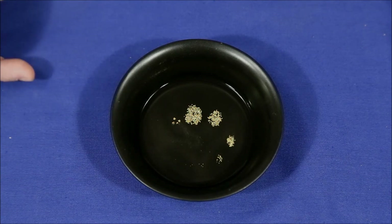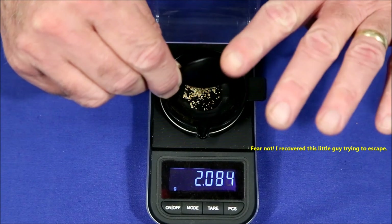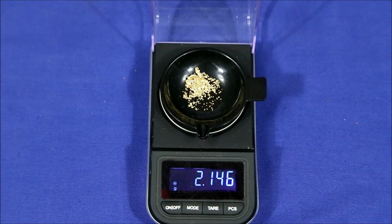So let's dry it out, add it to the hand-picking material, and get it on the scale. The final weight is 2.146 grams — that's actually a little better than the highest estimate the advertisement promised. So I'm very happy with this. Let's crunch some numbers and see what the return on investment is.